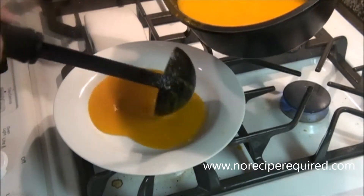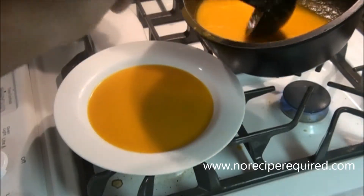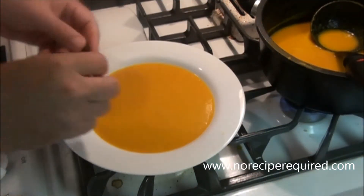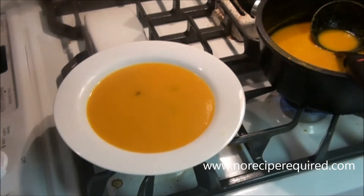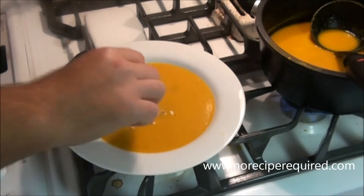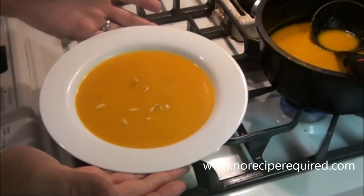Let's go ahead and plate our butternut squash coconut curry soup. I like to use a nice soup bowl — a plate would probably be a little awkward. You can garnish it however you want; I go with some raisins and a few pine nuts. Try to get them to float a little bit, and there you go. I'll see you next time on No Recipe Required.